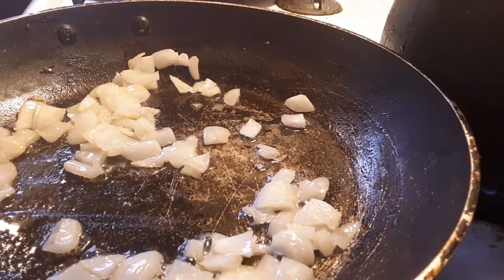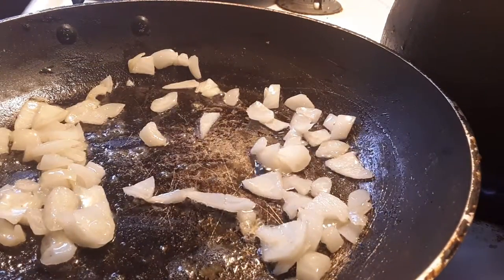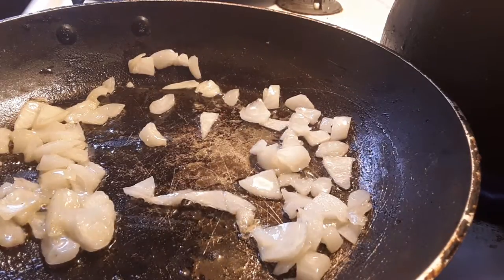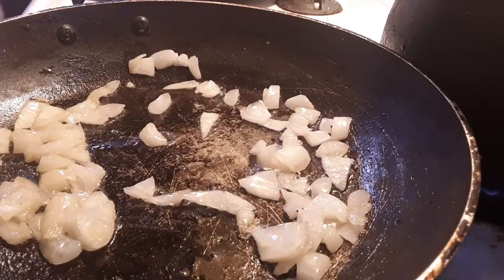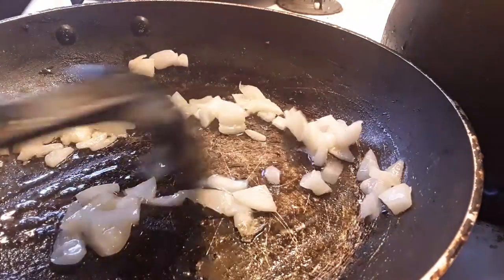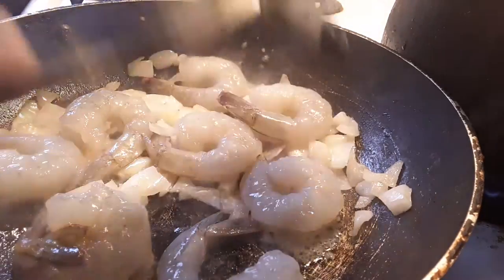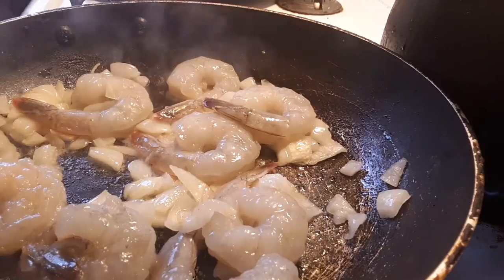I hope everybody's day is going good — my day's going fine. Alright guys, let's get the shrimp. Boom boom boom — 3, 4, 5, 6, 7, 8 shrimp, okay. That's how we do it. We put them in here and we're gonna cook them. You can season those shrimp however you want to season them.